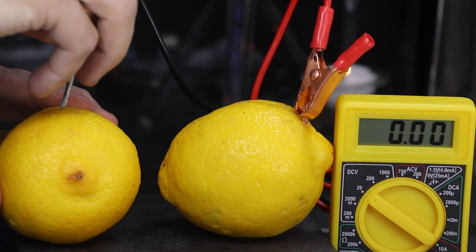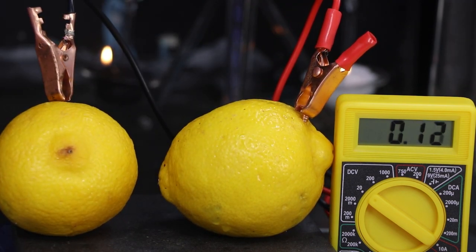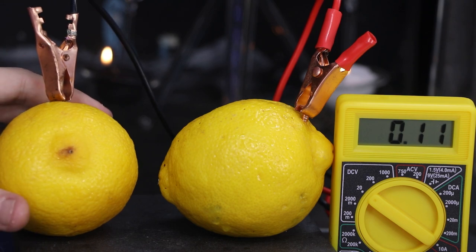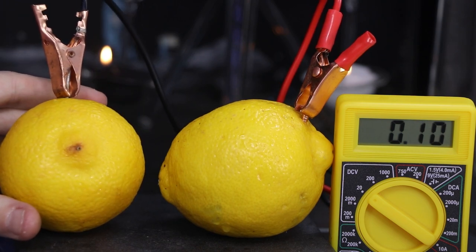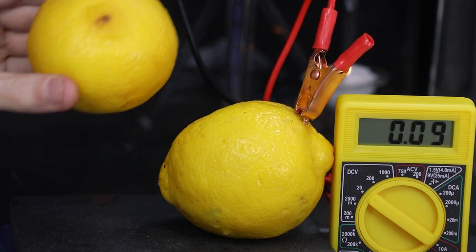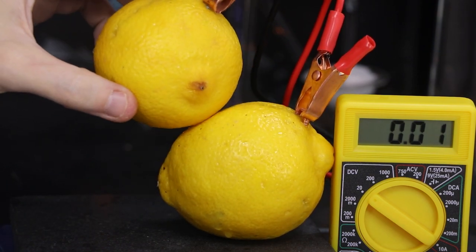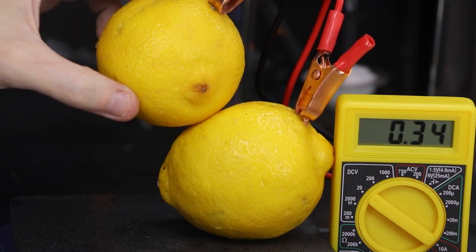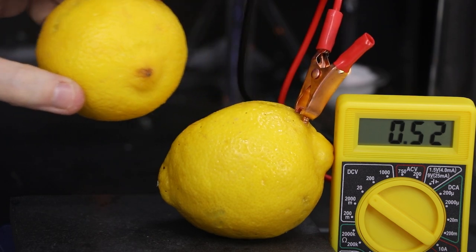If I remove one of the electrodes and place it in another lemon, we should see a quick drop in power. And if I hold it in the air, no power at all. So besides the wire, the lemons require a physical connection in order to continue the reaction. The table can make a physical connection as well, since it's covered in lemon juice.